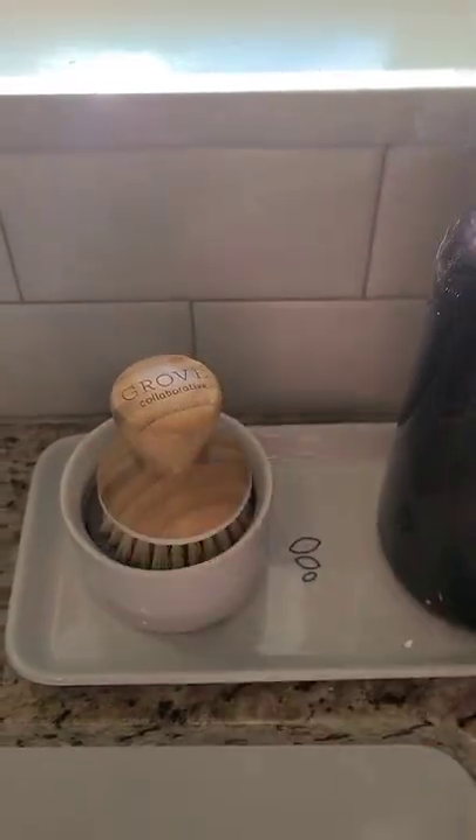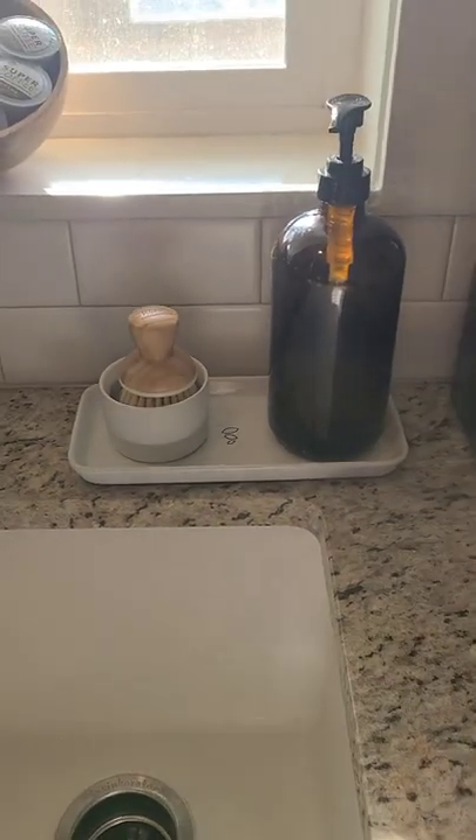All of this comes apart, and this can be thrown in the dishwasher or just rinsed out. It looks so pretty on the countertop.